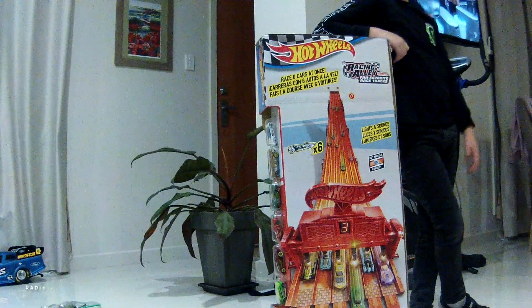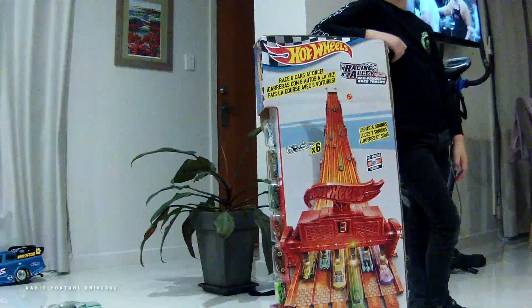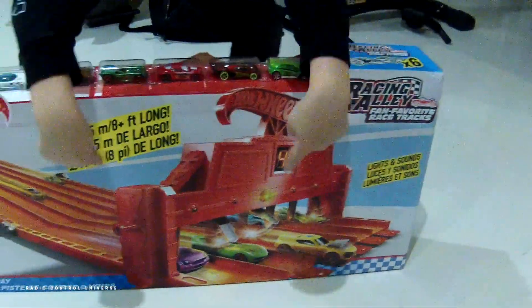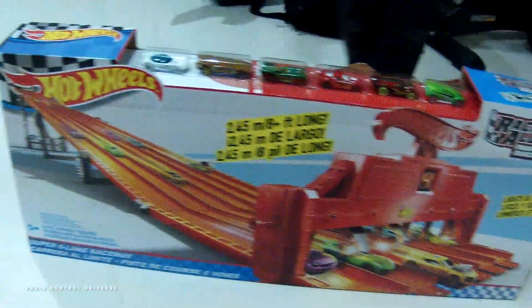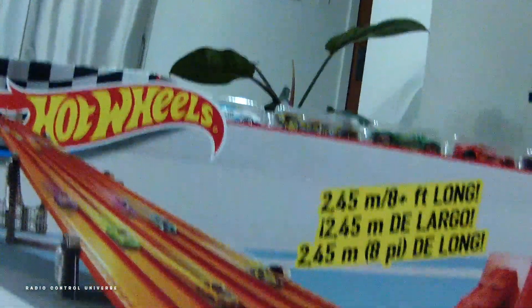Check this out ladies and gentlemen of the internet. I have just gone and purchased this Hot Wheels Racing Alley six-lane race track for these school holidays. And if it looks half as good as what it does on the box, we're in for a boatload of fun.